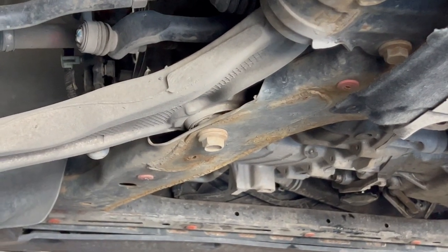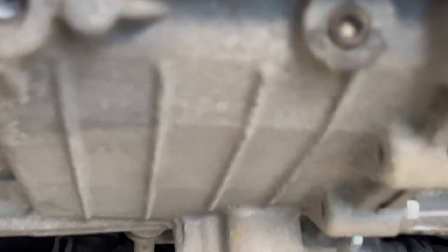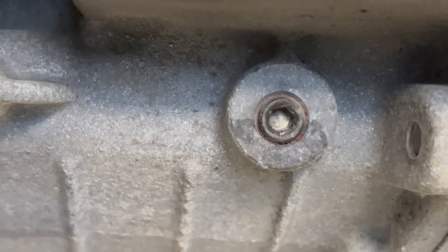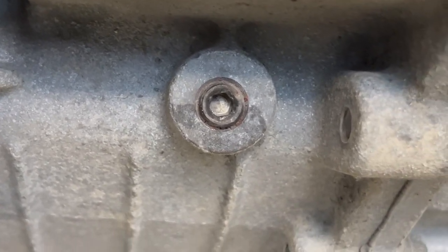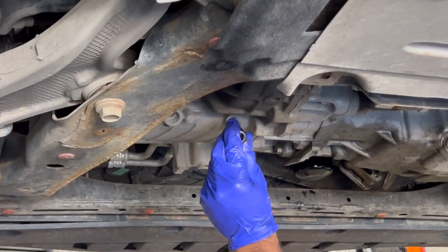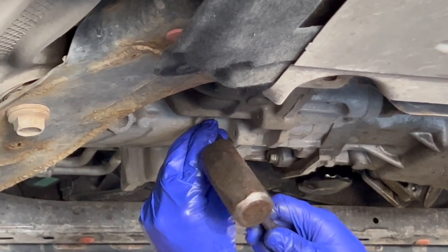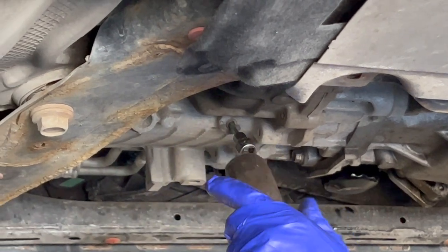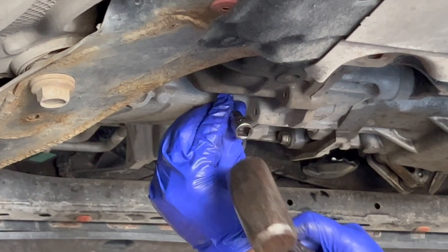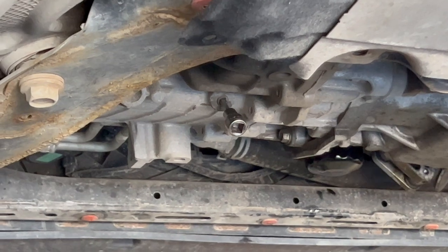This is the drain plug for the transmission right there. It's the 5 millimeter hex type plug, so carefully and gently unscrew that. In my case here, the hex bit wouldn't go inside the plug because there was some debris in it, so that's why you see my mechanic here lightly hammering in the bit. You might have to do this, you may not. But once it's in, slowly loosen the plug until you can loosen it by hand.